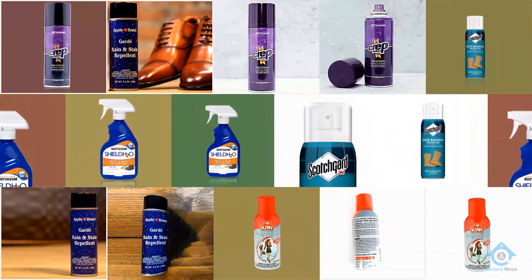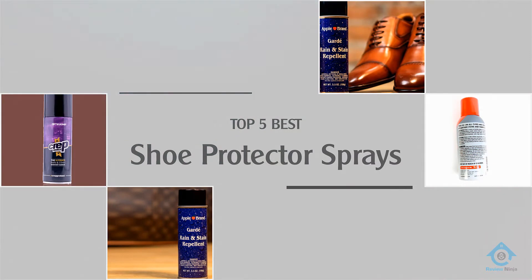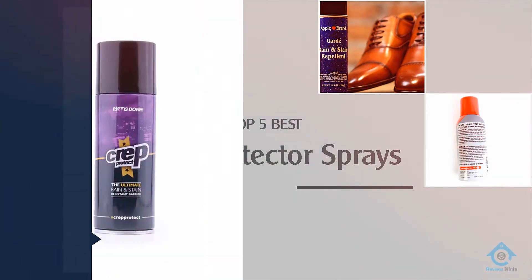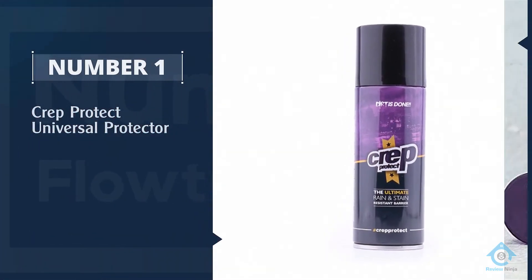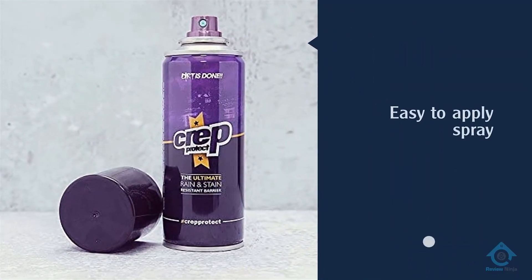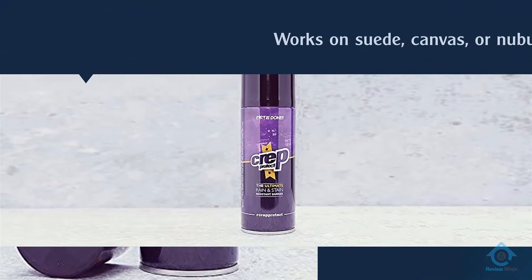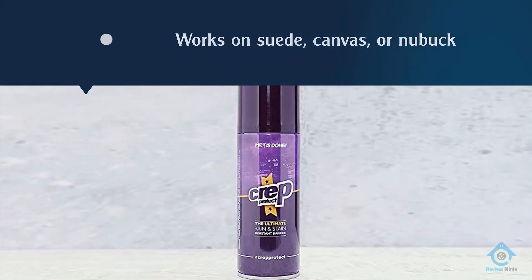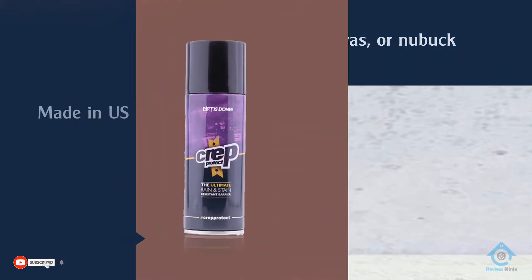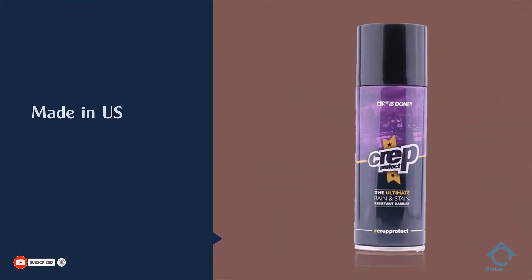If you are looking for the best shoe protector spray, here is a collection you have got to see. Number one, most popular: Crep Protect Universal Protector. Crep Protect is an easy-to-apply spray sealant that works on all types of suede, canvas, and nubuck shoes, gloves, bags, and other items. It's easy to apply, dries quickly, and gets into all the nooks and crannies of your shoes and bags, sealing them effectively against all types of environmental hazards.